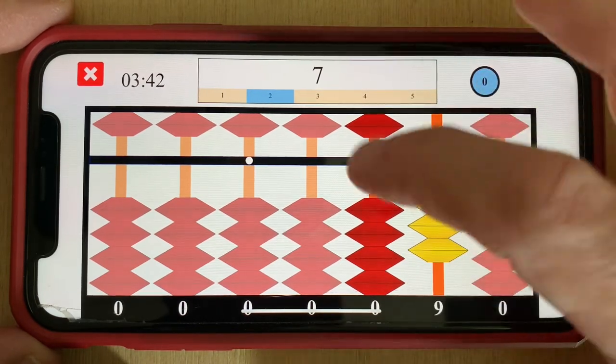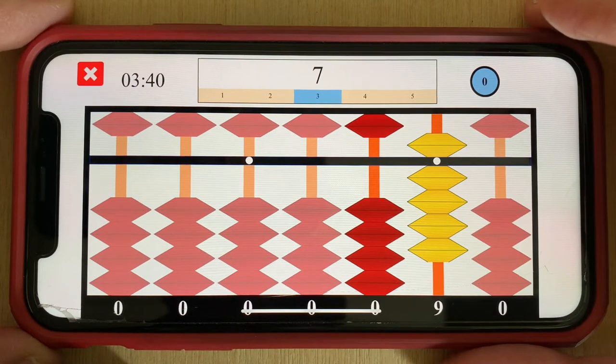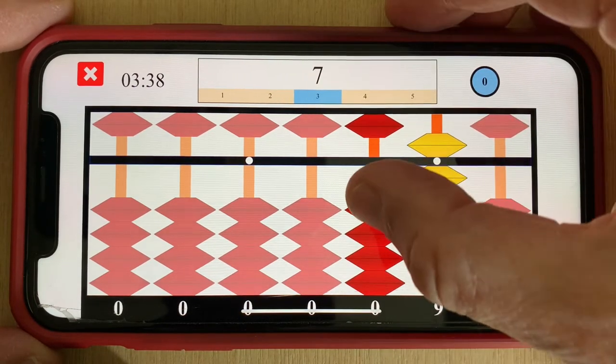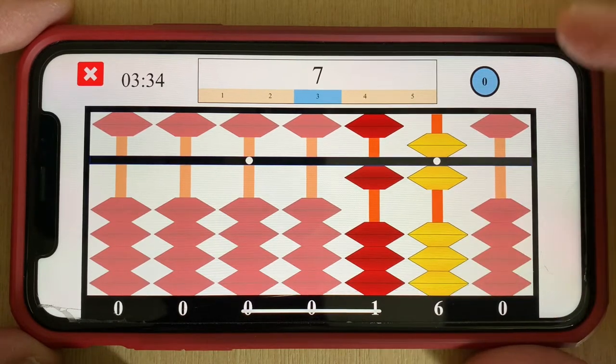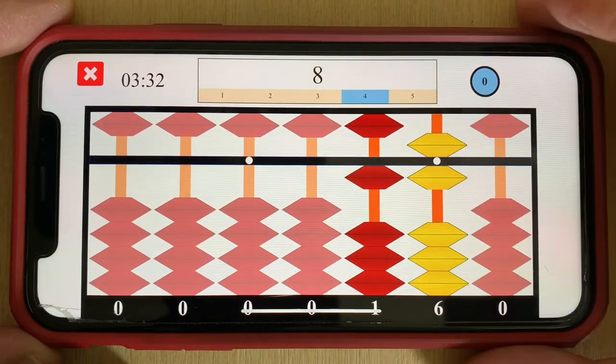Next we'll add 7, then we'll add 7 more. That's a simple 10-pair addition: add 1 to the next rod left and subtract 7's 10-pair, which is 3.